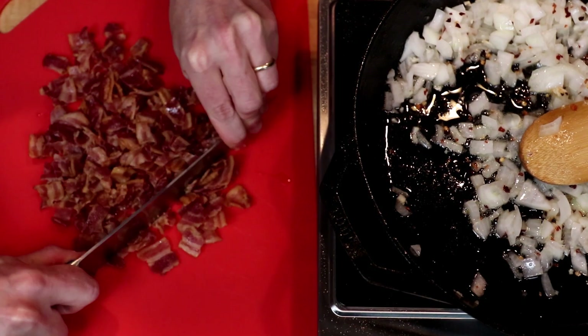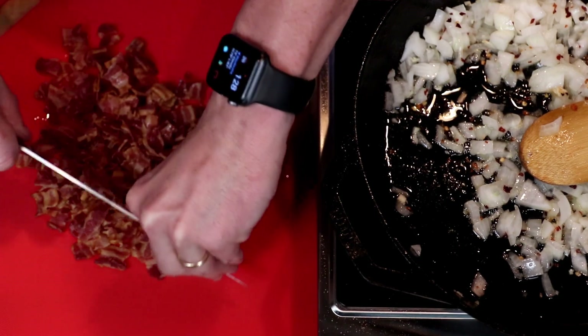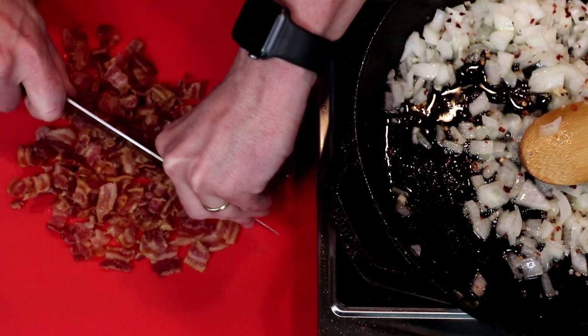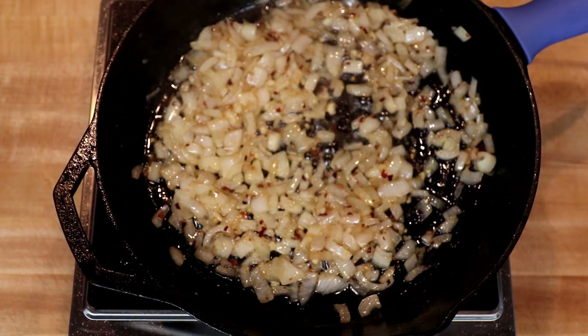Meanwhile, I'm going to chop up my bacon. I want to get this fairly finely chopped — about a quarter of an inch or so in size. Then I will add that to my golden brown and translucent onions.